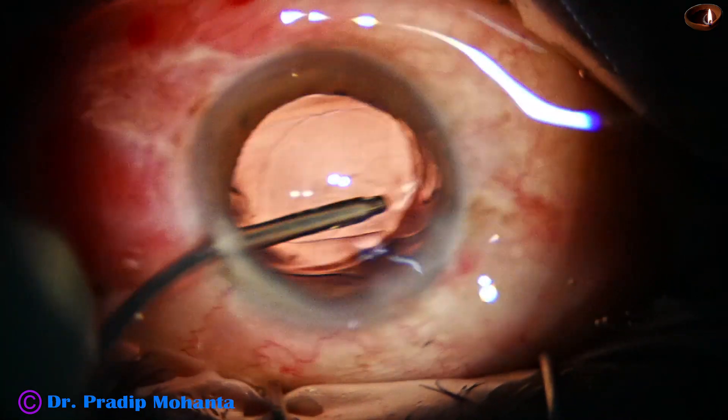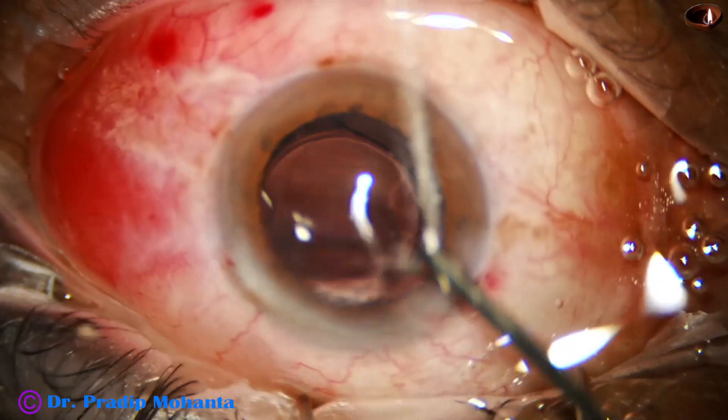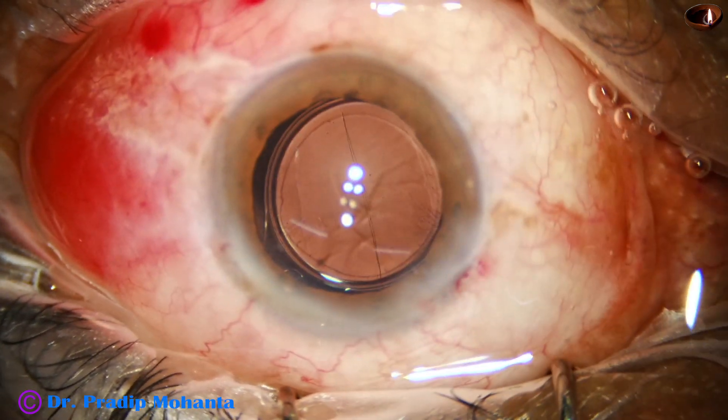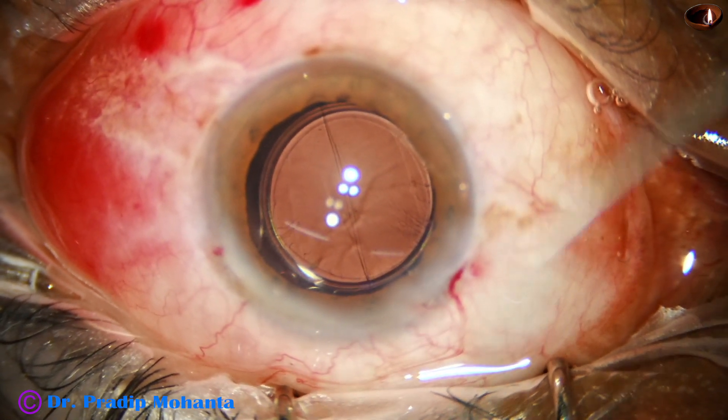This is a hydrophobic monofocal intraocular lens, and the lens has gone into the capsular bag. One haptic of the lens was stuck with the optic, but it has got released by this time.